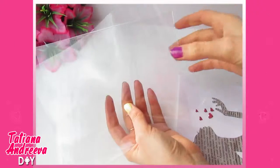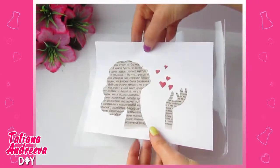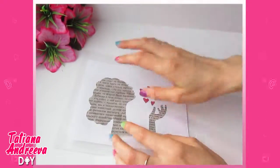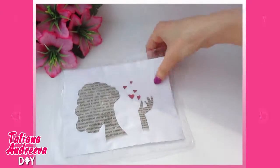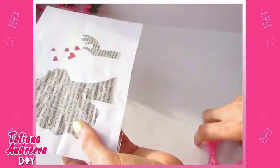Now we shall laminate the picture. Prepare two sheets of polyethylene — it could be a cover for the notebook. Place the picture between the polyethylene sheets and cover it by a sheet of paper. Iron it with a hot iron during 5-10 seconds. The polyethylene edges should be soldered. Cut off the extra edges, just leave about 5 millimeters.